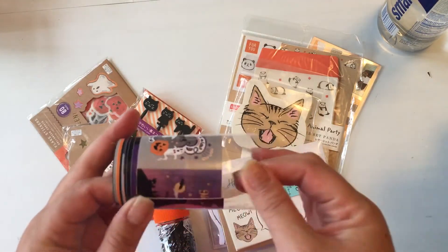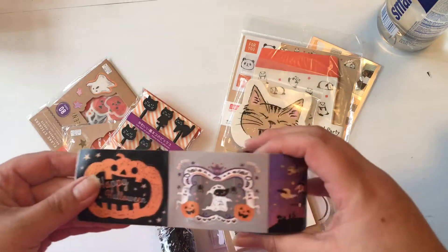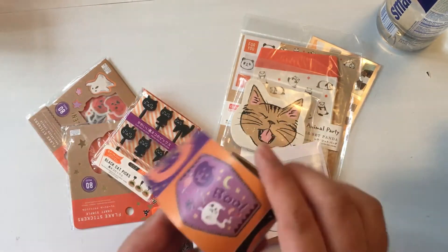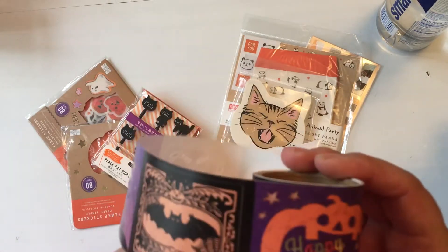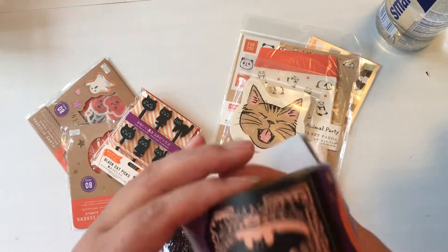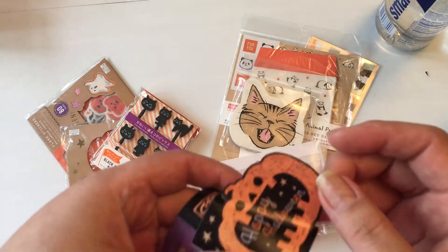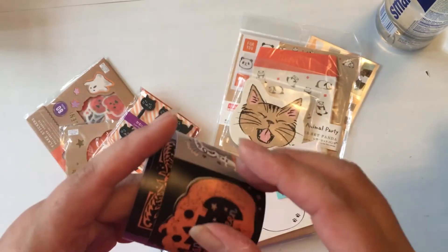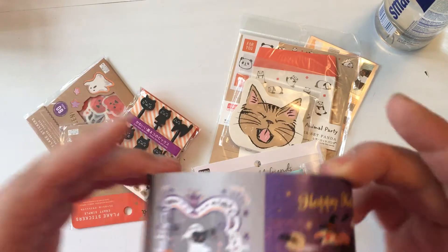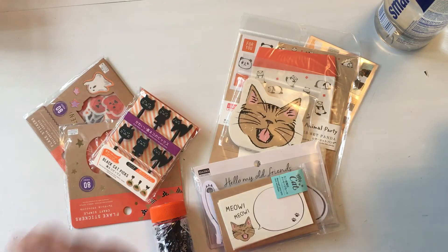I also got this sticker roll. It's a roll of stickers — they're kind of big and there are different varieties. I wanted to check if they're opaque or translucent. Some of them are die-cut shaped rather than square, and they're pretty opaque.